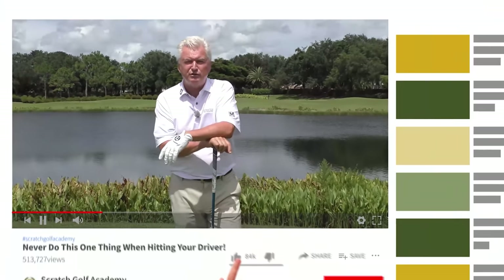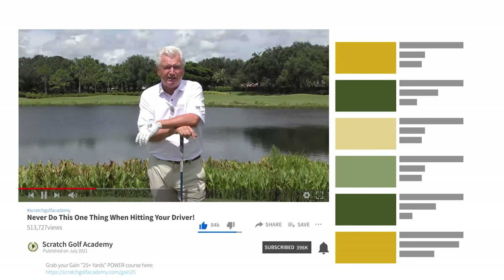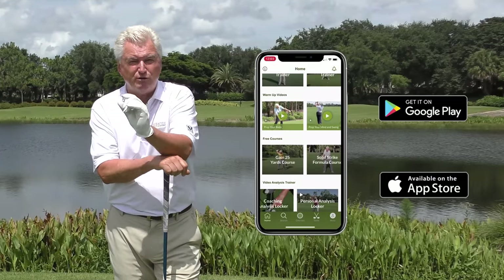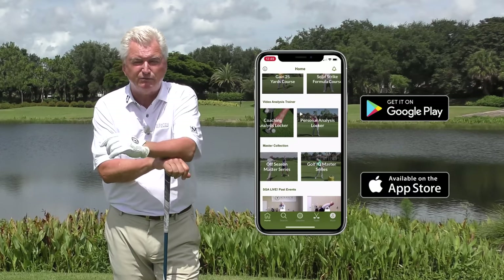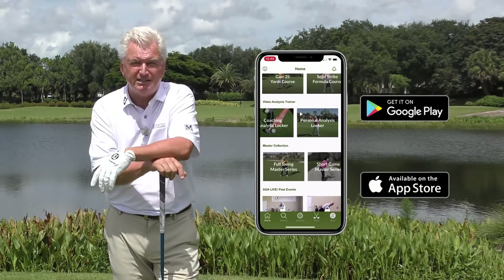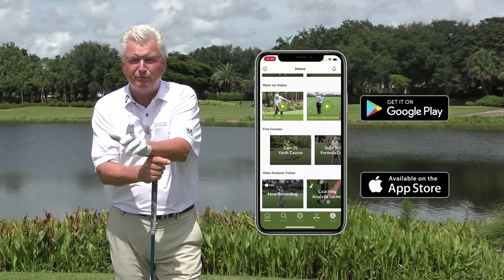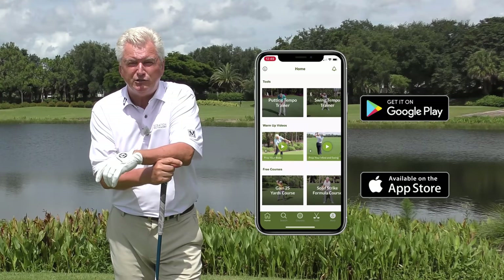If you're new to these videos, I'd love it if you'd subscribe and hit the little bell — you'll be notified every time a new video comes your way. I hope you'll check out the Scratch Golf Academy app as well. It's free, with lots of stuff that's fun to take to the golf course: putting tempo, full swing tempo, warm-up stuff, green reading. Check it out, I hope you'll enjoy it.